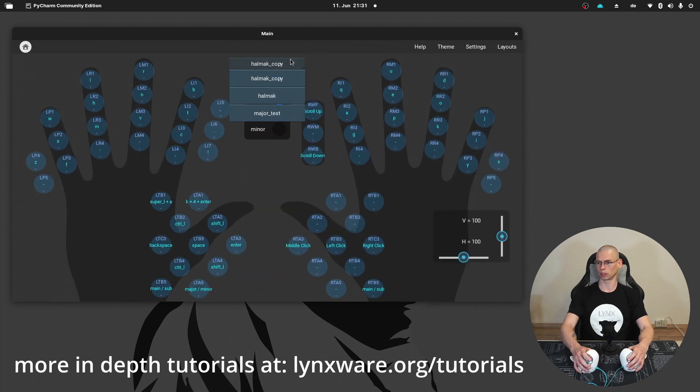Here you can select it, here you can switch between the major and minor layer, and here is also the button for the sub-layers.